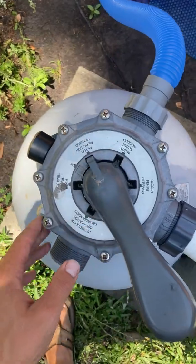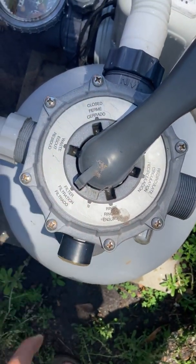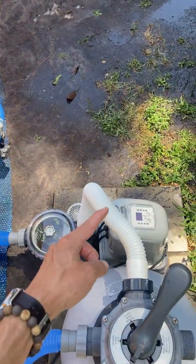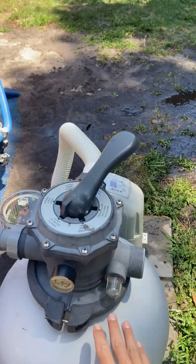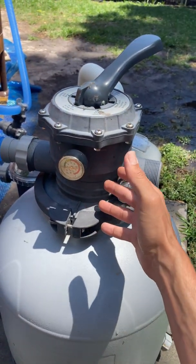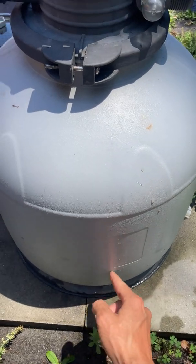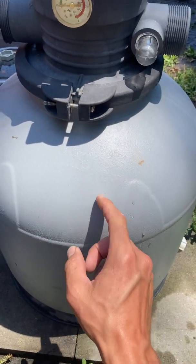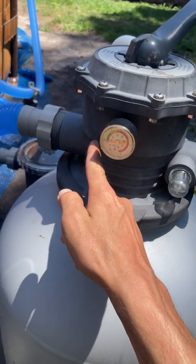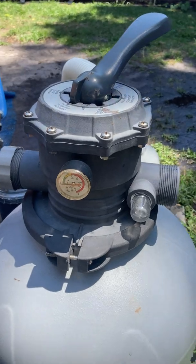I'm going to run you through these real quick. You've got your filter setting — this is the setting that you're going to run the pool on almost all the time, like 99% of the time. This filter setting pulls in water from the pool, goes through the pump, up this hose, and inside here is a bunch of sand. The water comes from the top, goes down through the sand, and is sucked up by these finger-like protrusions on the bottom called the laterals. The laterals suck the water down through the sand media, and then in the middle is something called the stand pipe. Once the water is sucked down there, it goes back up the stand pipe, back up to this outlet port, and back to the pool. That's the filter setting that keeps your water clean — that's what you're going to use most of the time.